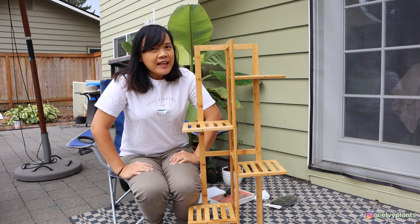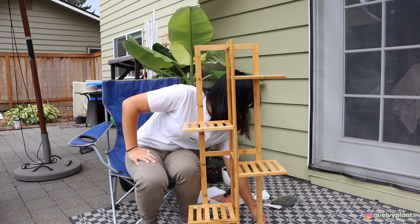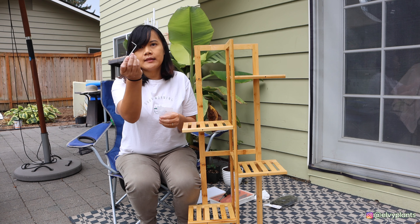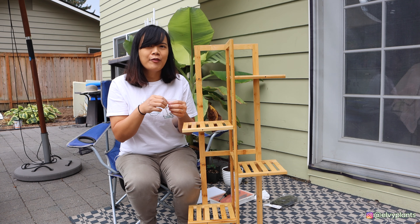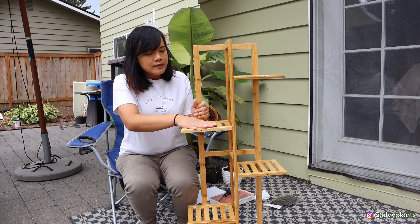It's quite easy to install, but the only problem I encountered is the tool they provide — the Allen key. It's a bit too small for my finger; it just keeps falling off. But overall this stand is very easy to install.